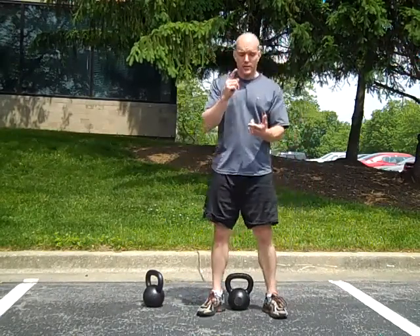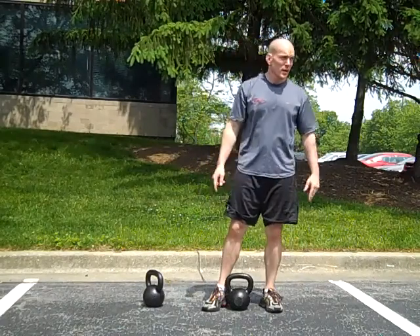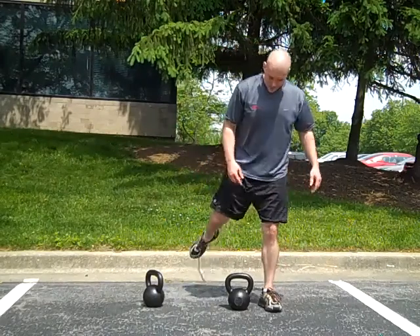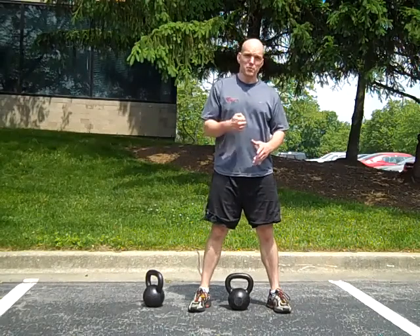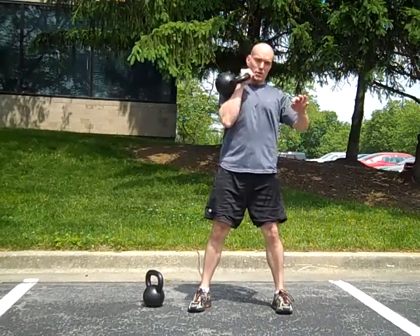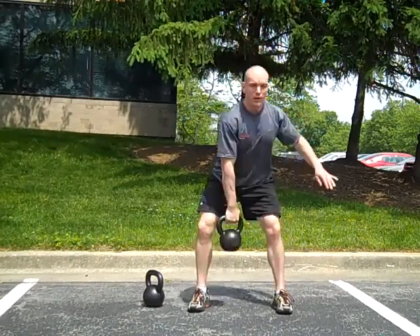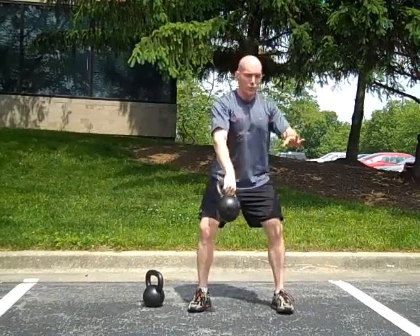Either I need to lessen the power from my hips or get a heavier kettlebell. The other option is not exploding enough and ending up using too much muscular contraction through your arm. If I don't explode enough, it ends up kind of being like a curl as I am coming up. It needs to be a nice fluid motion.